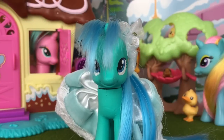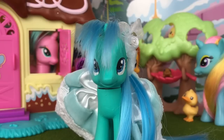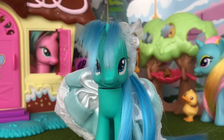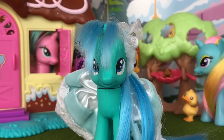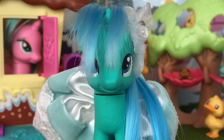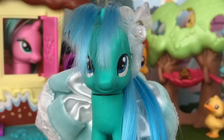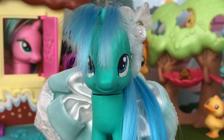Hey guys, Akami Girl here, and today I'm gonna be bringing you a review of the brand new My Little Pony Equestria Girl figures. These figures aren't the dolls or the Equestria Girl minis, but instead a brand new line that Hasbro is introducing — some are speculating — to replace the Equestria Girl mini line. We're going to be comparing these dolls, which I picked up at Target for $4.99, with an original Equestria Girl mini to see what the differences are and which one's better.